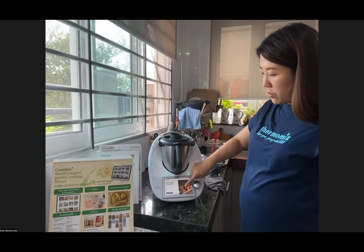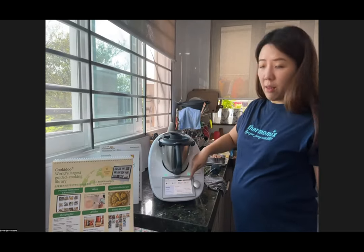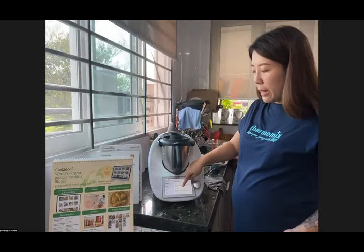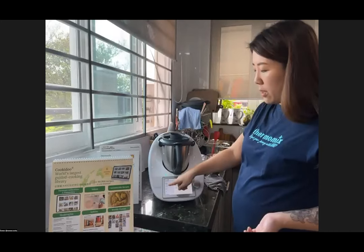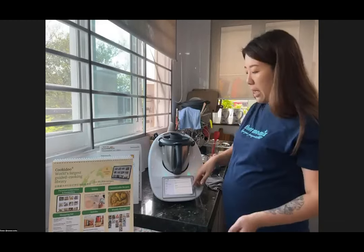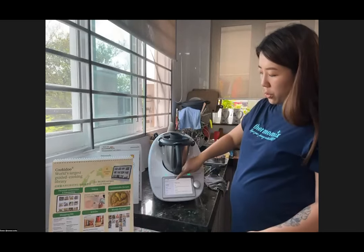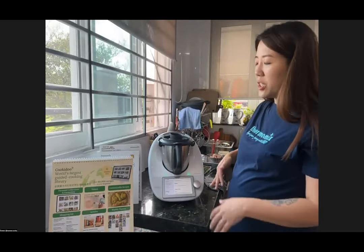Cookidoo also shows nutritional values — calories per piece, protein, carbs, and fat — very useful if you're counting calories or managing your diet. It shows hints and tricks for making different variations. It's basically a digital cookbook. Even if the recipe uses the imperial system, Thermomix will automatically weigh in imperial so you don't have to manually convert. The built-in scale shows you exactly how much to add. It asks for honey — I'm putting it in now, about two and a half ounces instead of six ounces.